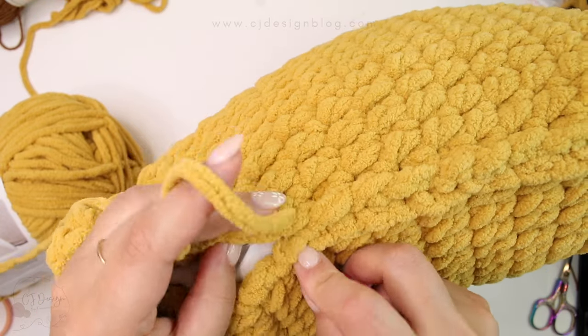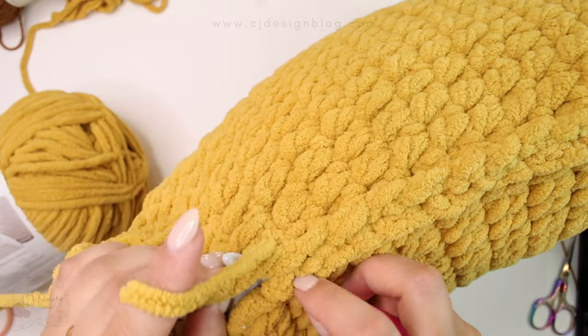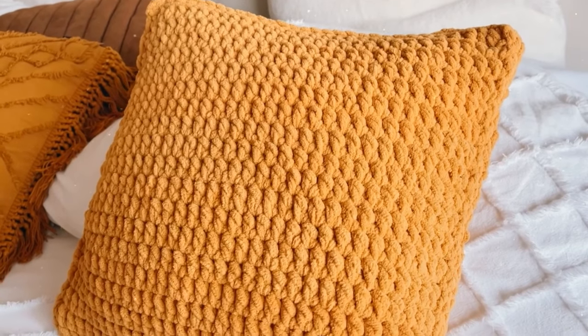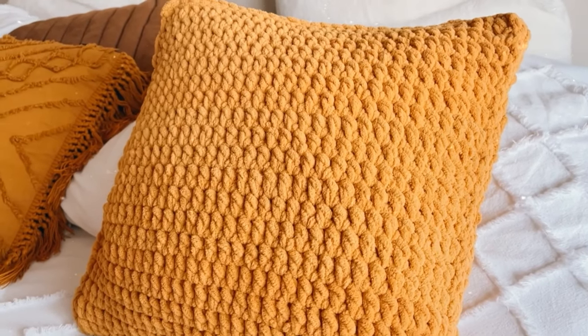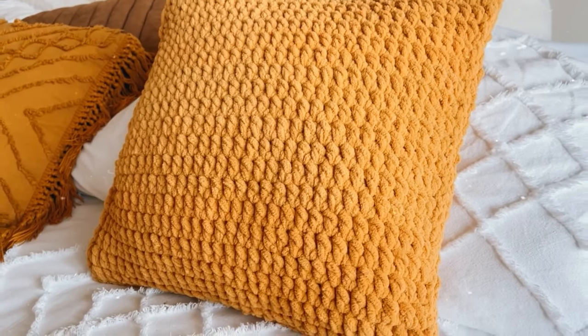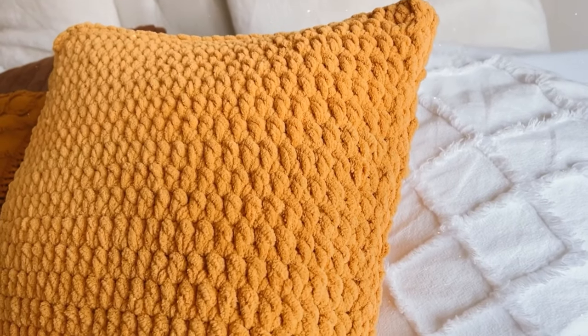I don't need that so I'm just closing. Once you're done, just fasten off and weave in your end. And that's it — that's super easy and quick. It took me less than two hours to make because it's super bulky and it works up super fast.